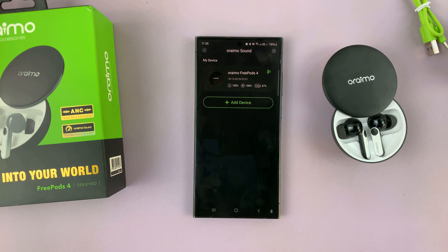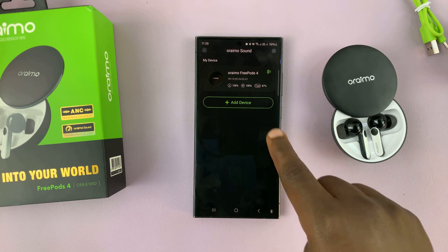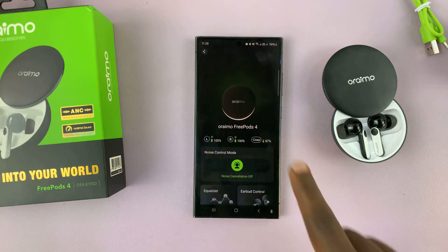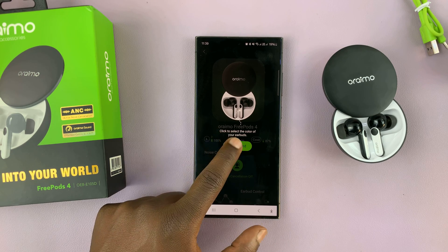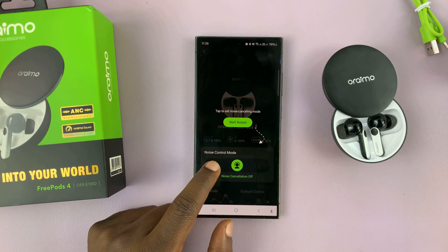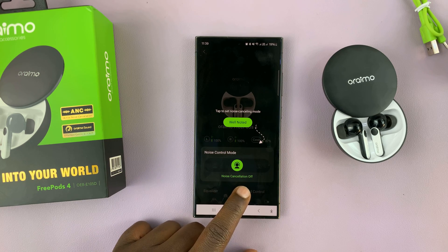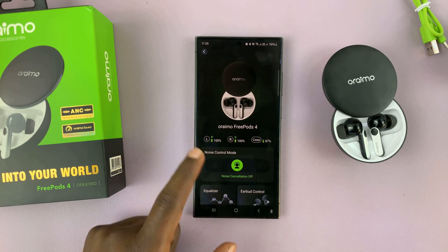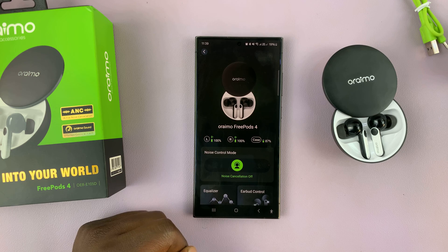And that's it. If I have other Oraimo AirPods or earbuds I want to add, I can tap on Add Device. But for these ones, just tap on them. It says click to select the color of your earbuds. This is basically a tutorial for using the app, but I'll go through all these later. Just tap on Well Noted. So the app is all installed and set up.